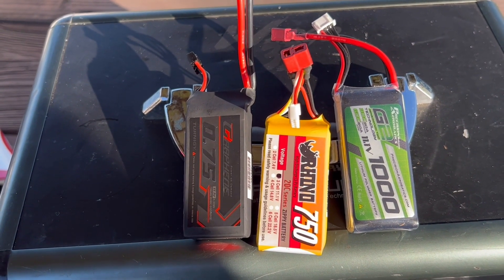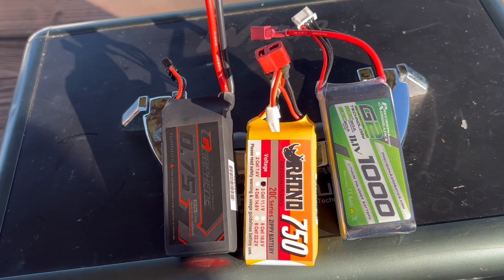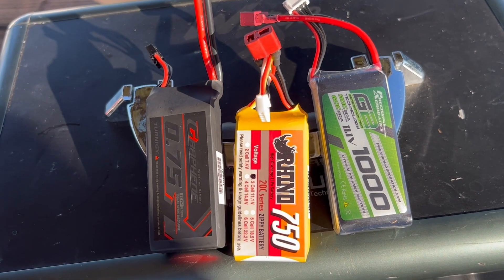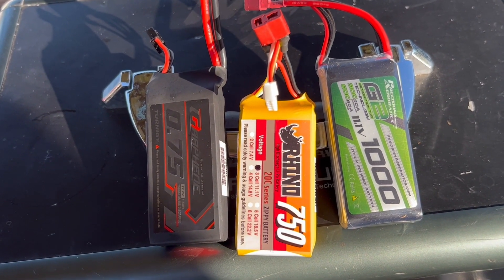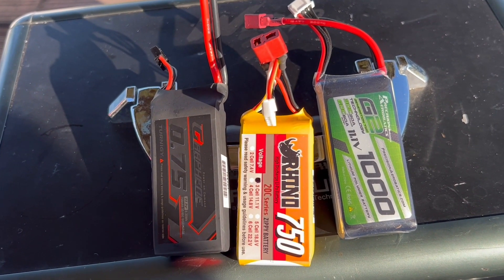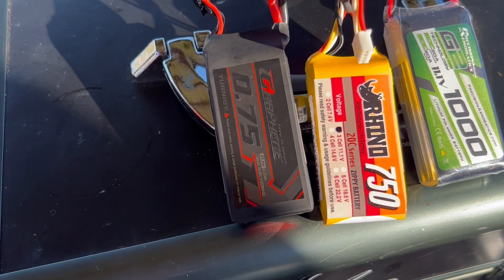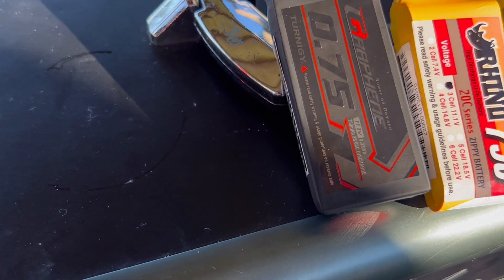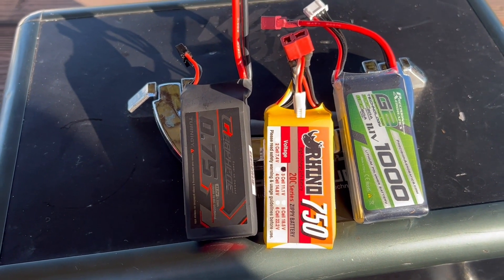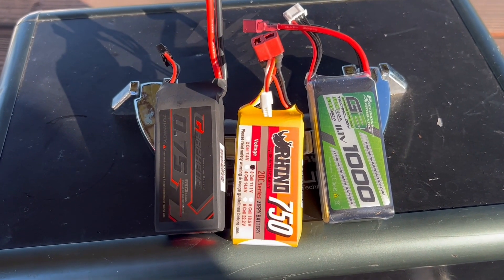I flew both 750-milliamp batteries on the Electric Shock this morning to test. Theoretically you'd expect about 25% less flight time compared to the 1000-milliamp pack, but it doesn't actually work out that way. The middle battery is only 20C, so I got relatively little flight time and it had a hard time delivering 20 or more amps that the Electric Shock demands. The other 750-milliamp pack on the left is rated at 65C — considerably heavier and bigger — and almost weighs as much as the 1000-milliamp pack.